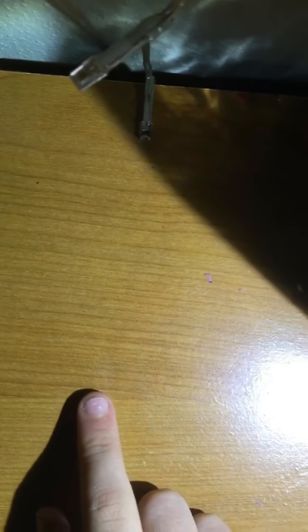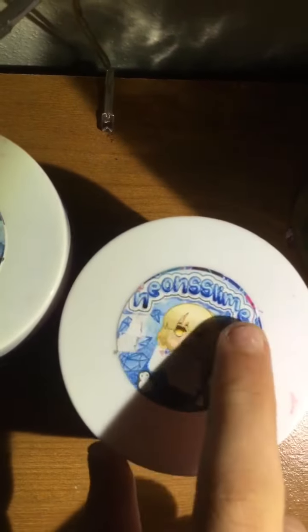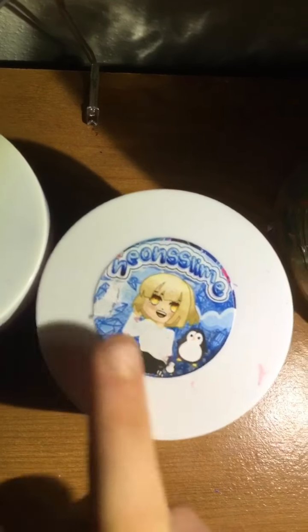Hey guys, what's up? Welcome back to this week's video. Today we're going to be doing a slime review. So today here are my two slimes that I bought. They are from Neon Slime and I am super excited. So let's get started.